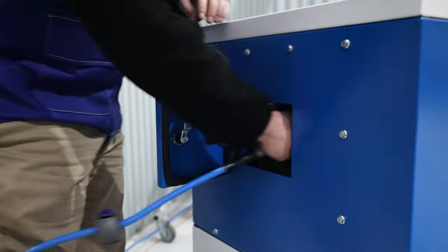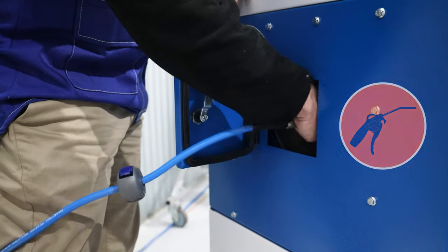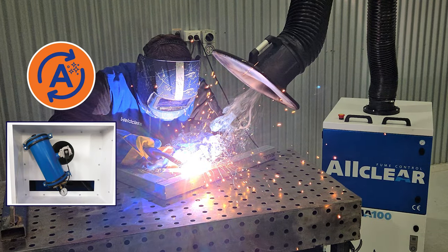The AllClear range includes manual cleaning models where the filter is cleaned using a dust gun through a service door, as well as auto models that automatically clean the filter.